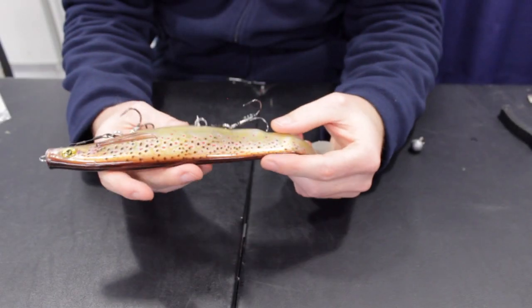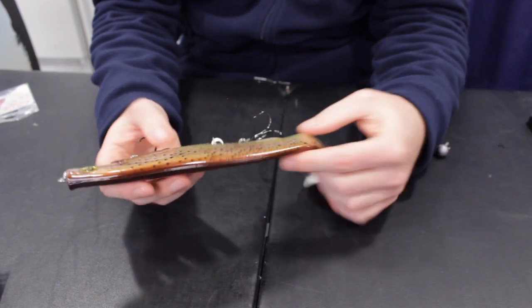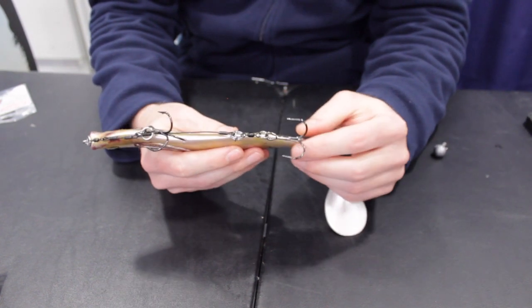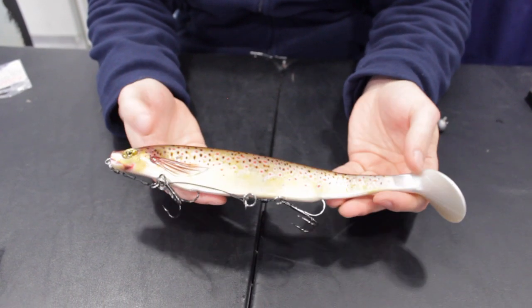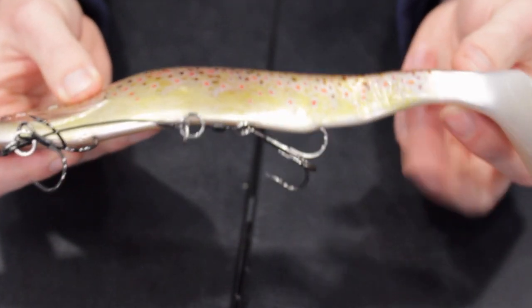If you have bought a pre-made stinger rig from us and you feel it's slightly too short for the size of bait you're using, a simple way to customize it is to add an additional swivel and split ring so you can set the tail treble further back on the bait. This is ideal for larger baits or if fish are finicky in their tail biting.